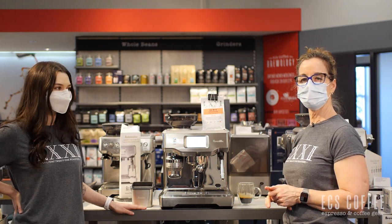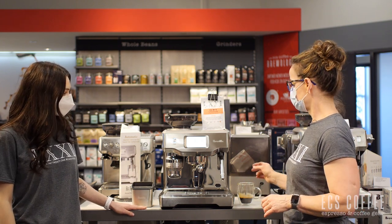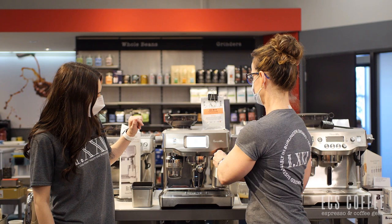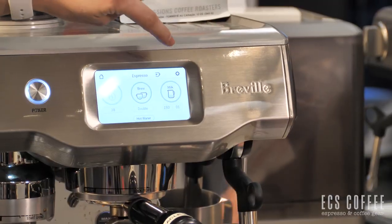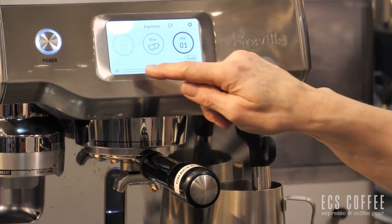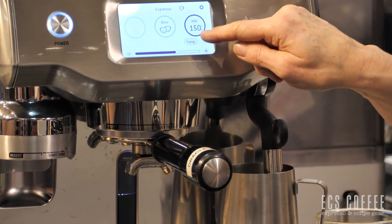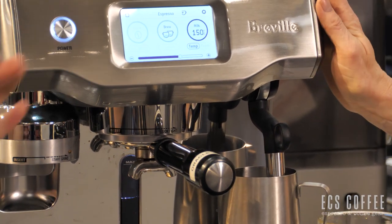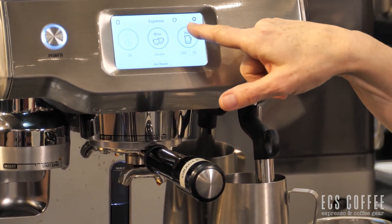You can get it nice and hot, especially if you're doing larger milk based drinks — it makes a difference. In North America we love our big lattes and flat whites, so this does a phenomenal job. So we're going to do the milk now. Here we can select our froth level — the smaller the number the smaller the froth, the larger the number the larger the froth. If we wanted to do a flat white or latte it's going to be about a four or five. You can program the temperature all the way up to 170 degrees Fahrenheit, but we're going to keep it at about 150 because that's pretty standard and what most people like.